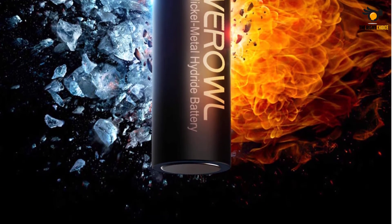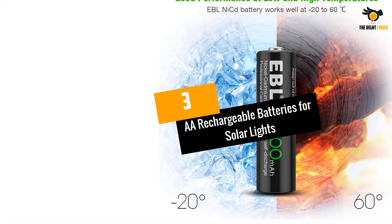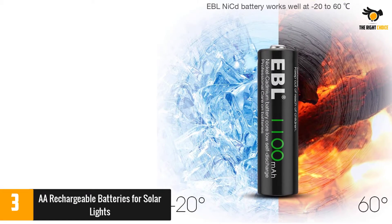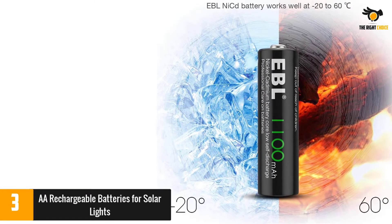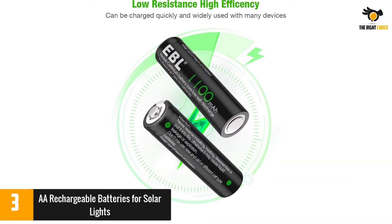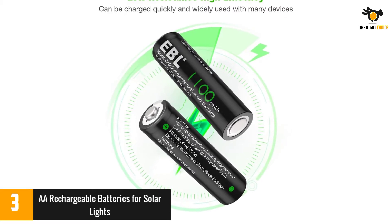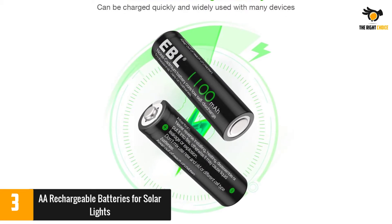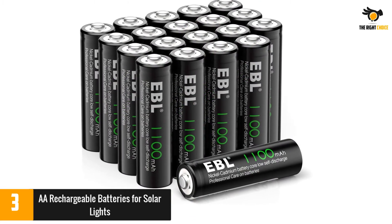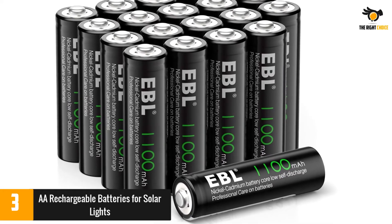At number 3: double-A rechargeable batteries for solar lights. These batteries are designed to replace a variety of mAh ratings, including 600 and 800, as long as the old batteries are also NiCd. The temperature range for charging is minus 4 to 140 degrees Fahrenheit. A few reviewers disliked the flimsy packaging, while others found the batteries last longer when charged with a compatible portable charger during winter or low-sun days.